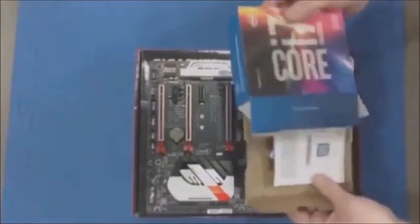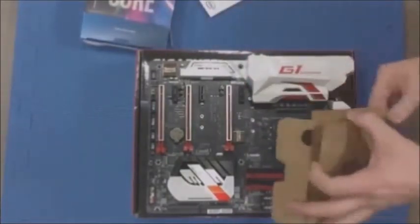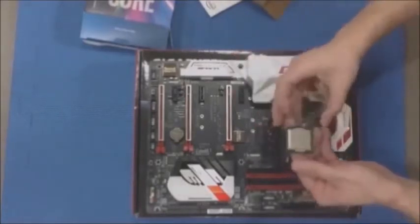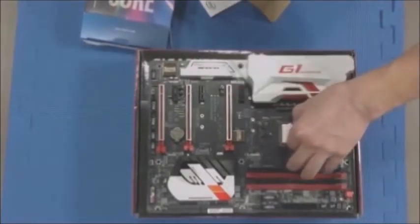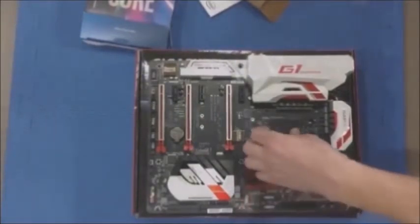This is where we install the CPU. Make sure that you find the gold triangle on the CPU and point it in the direction as the CPU tray has a little triangle on it. There will be notches on the side of the CPU — it's pretty easy to figure out. Make sure you put the little pin cover, the black one, back in your motherboard box. Keep it in case you have to return it to the manufacturer, as they'll probably void the warranty if you don't.